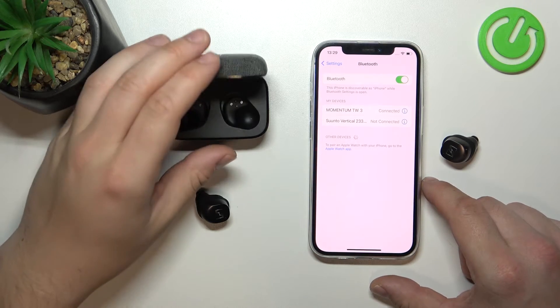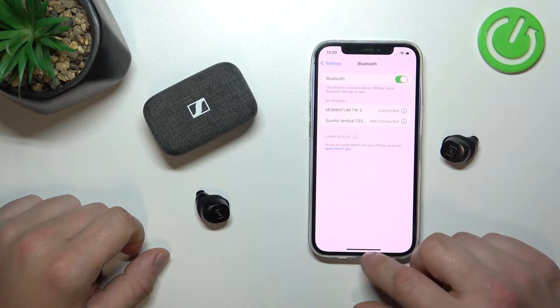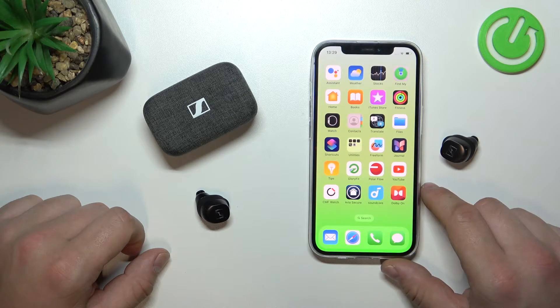In front of me, I've got Sennheiser Momentum True Wireless 3. In this video, I'll show you how to pair it with the app.